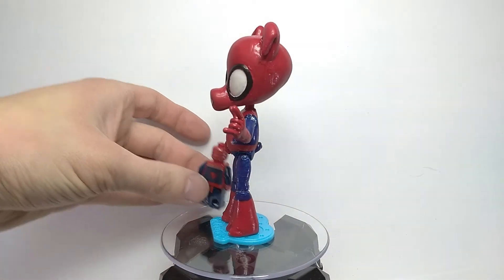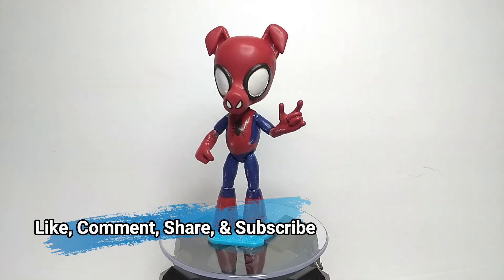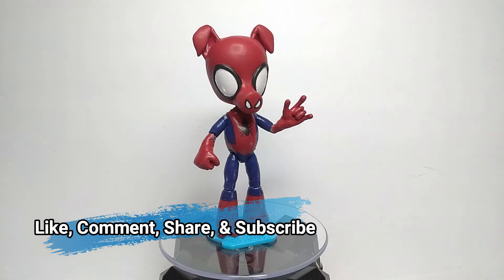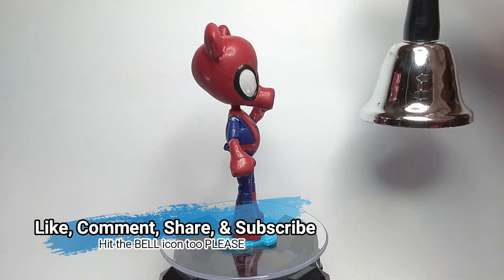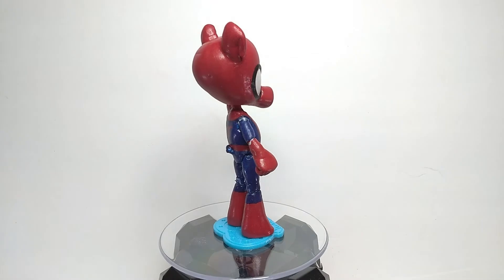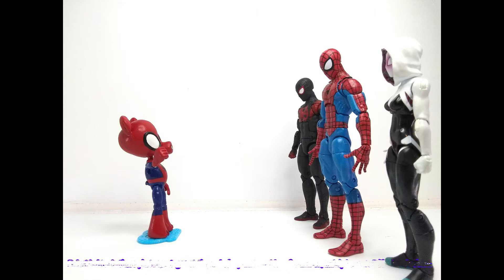And that is about it. If you like this custom and this video, please like, comment, share, and subscribe if you wish to see more content from me, and be sure to hit that bell icon to get notified for future videos. Thank you all for watching. Spider-Pig, Spider-Pig, does whatever a Spider-Pig does.